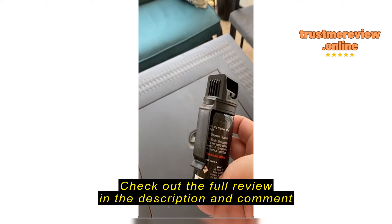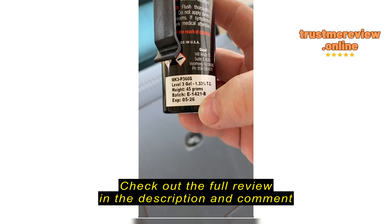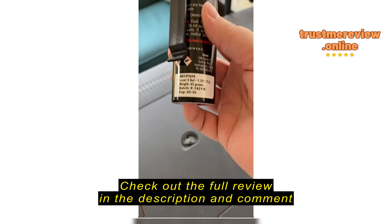But for all those months here in Northern California that are not these super hot months, it will work just fine in my car. Again, I like the size — I think it's huge. It's 45 grams total.